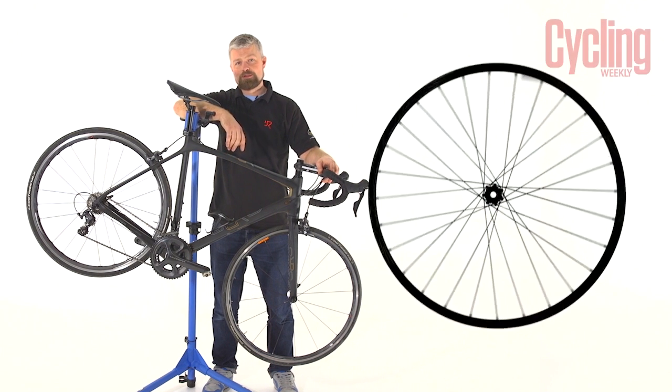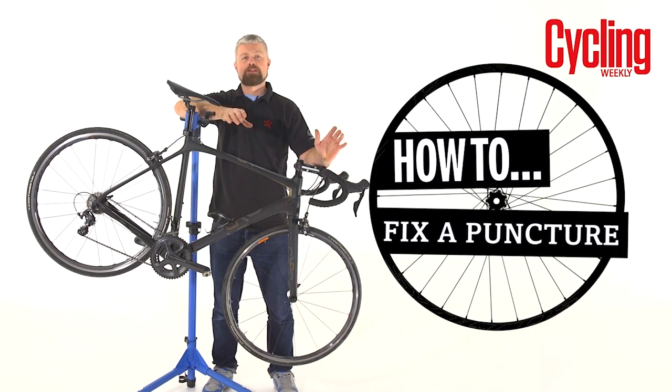My name is Al and today I'm going to show you how to do something that every self-respecting cyclist should know how to do, and that is to fix a puncture.